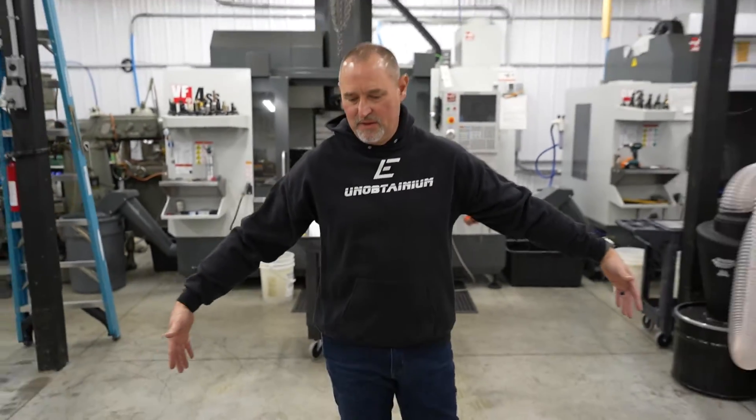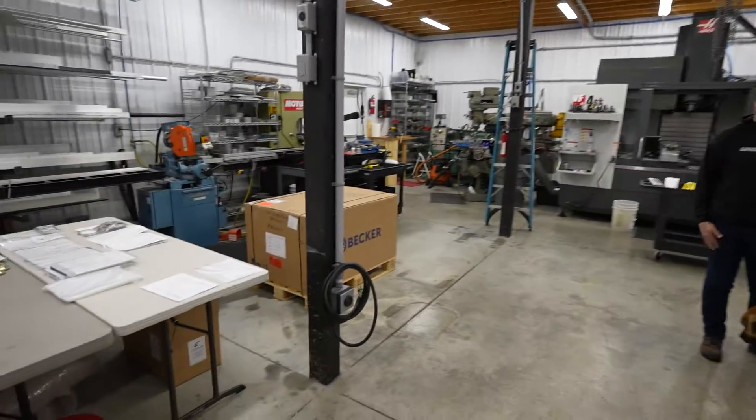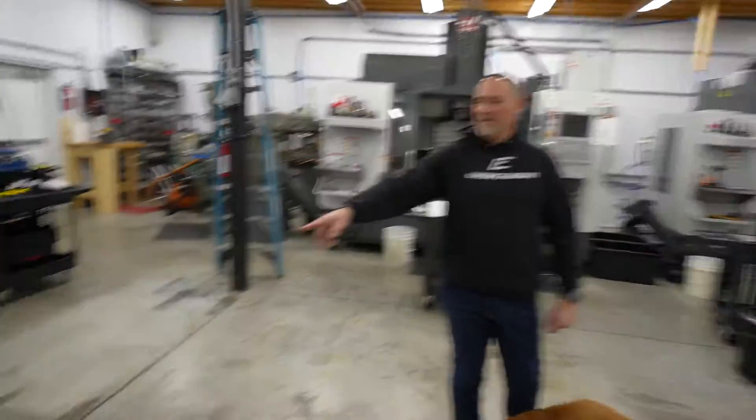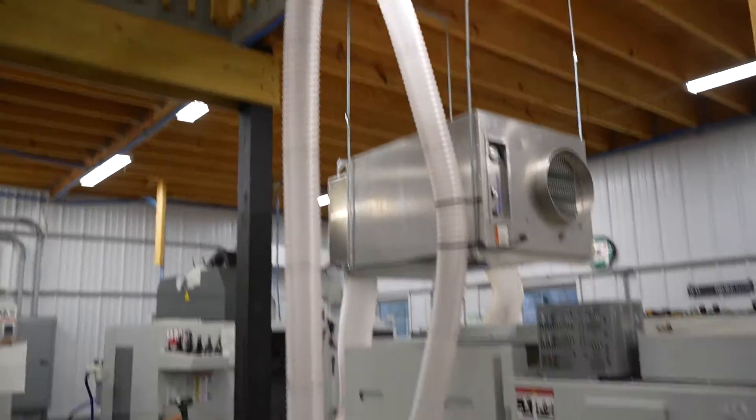I'm standing right where it's going to go in the shop. We got our Becker vacuum pump in about a week or so ago. All the wiring has been done. We've got air, we've got our dust collection system ready.